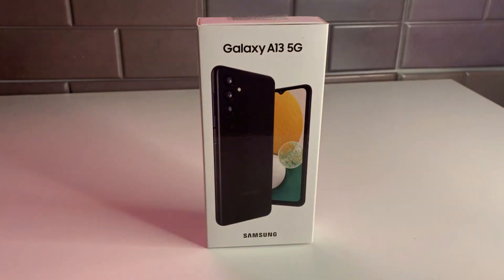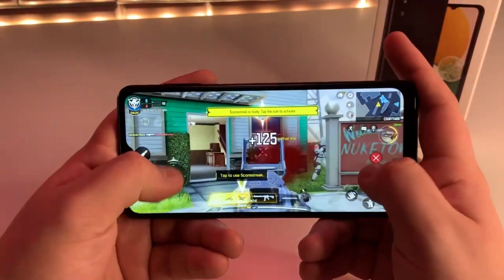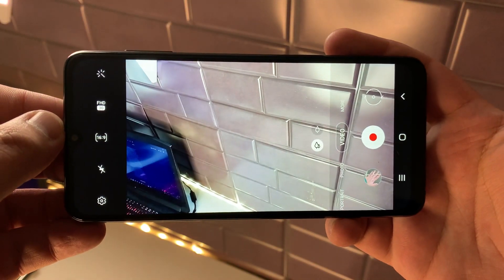So if you are looking for a phone that won't break the bank, but is also capable of tasks like online gaming, multitasking, and taking a pretty good photo, this may be the phone for you.